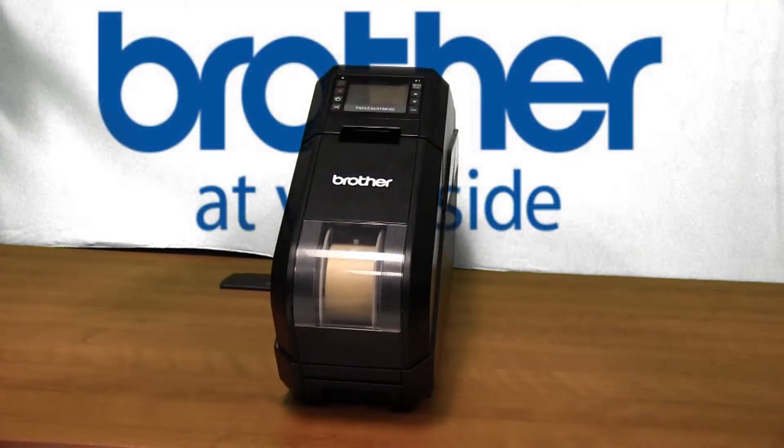Please keep in mind the print head will be hot immediately after printing. Let the machine cool down for at least five minutes before cleaning the print head.